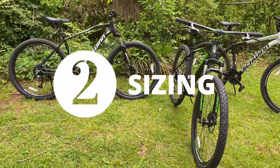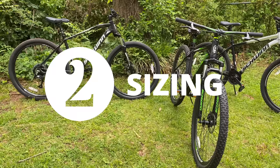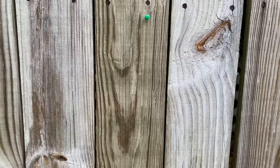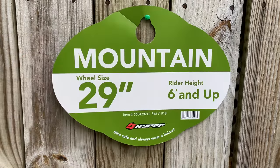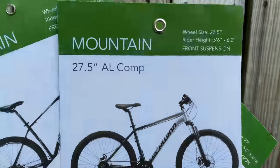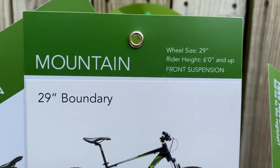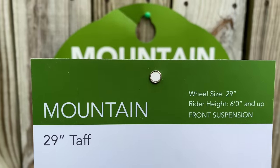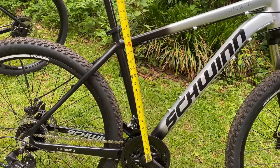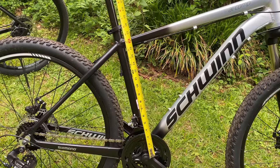Step two is sizing — which bike is going to fit me the best. Walmart bikes have often been criticized for a one-size-fits-all approach, but that's not really true. They do have sizing, based partly on wheel size and partly on rider height. The aluminum comp with its 27.5 wheels is intended for riders 5'6" to 6'2". Both the boundary and the TAF have 29-inch wheels and are rated for riders 6 feet and up. What they don't mention is frame sizing — it's factored in, just not listed. The aluminum comp has an 18-inch frame to go along with its 27.5 wheels.